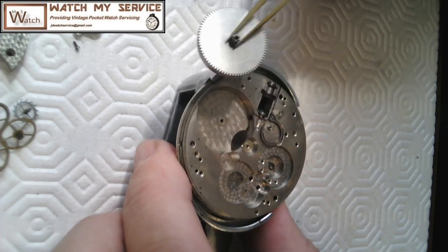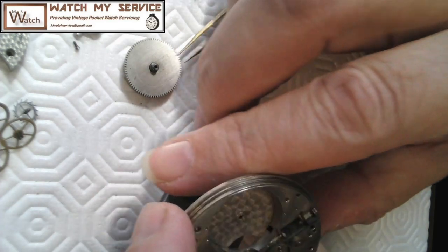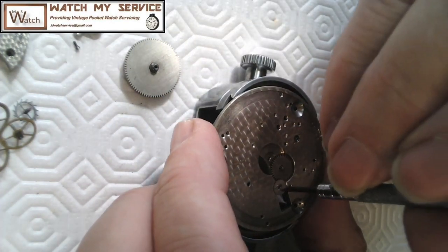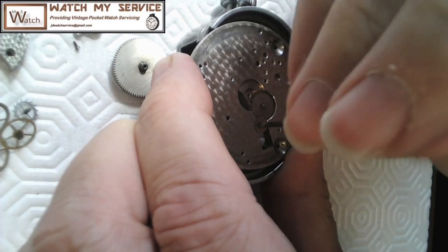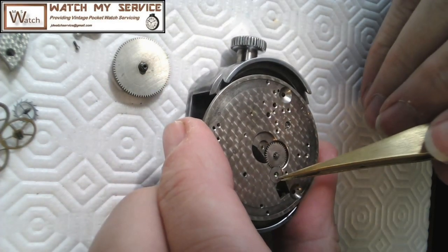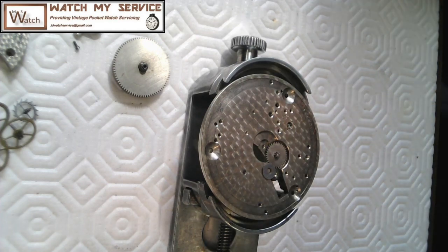I've got the barrel out — that's about as much as I'm taking apart. I'd like to remove this plate on top if I can. The dial train is out — I've got new little trays to put parts in. I take a photo of the gear positions in case there's an up-and-down orientation on the gears I need to account for when I reassemble.